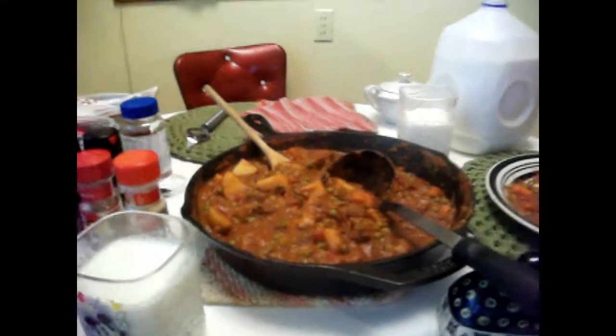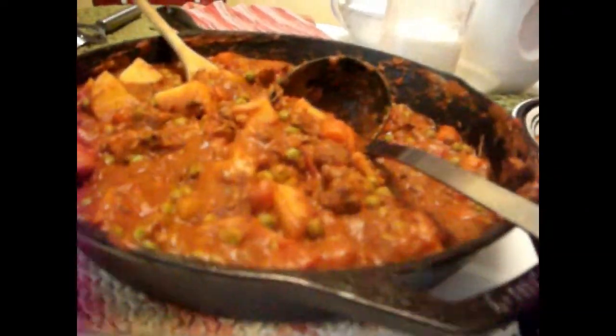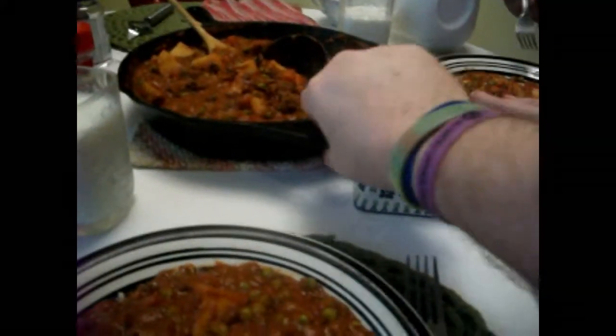Alright my friends, this is it — a big pot of slowly simmered Siberian beef stew, in good old-fashioned cast iron cooking. I got my plate and some Ryan sweet rolls — the best stuff ever. I'm gonna take a taste of this, trying to get the peas and everything on it. Thumbs up!